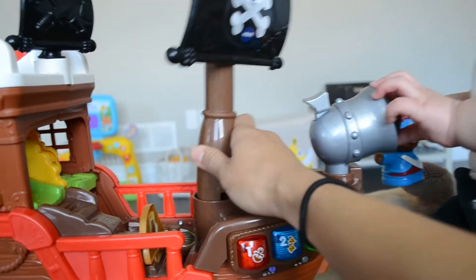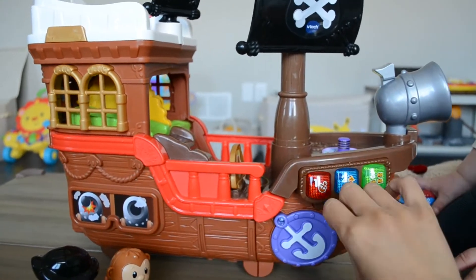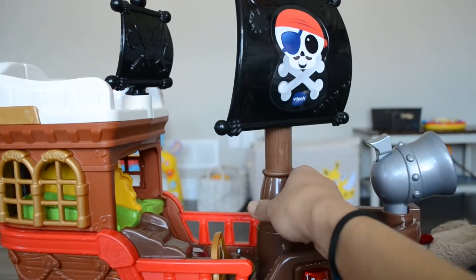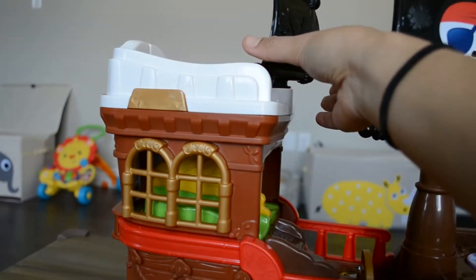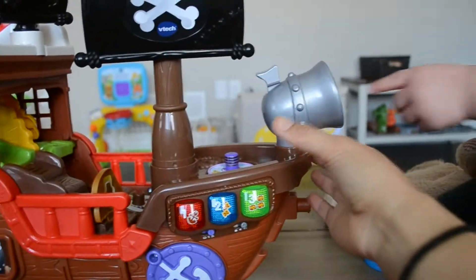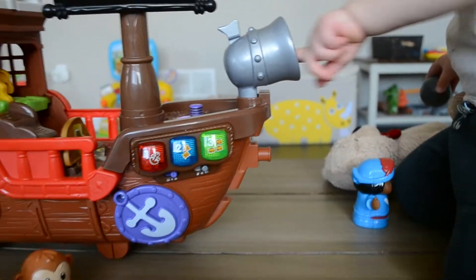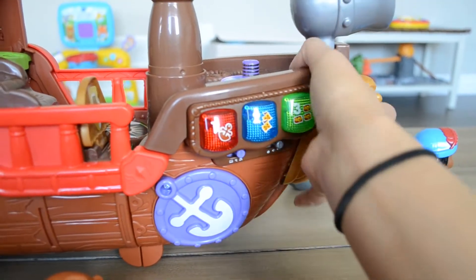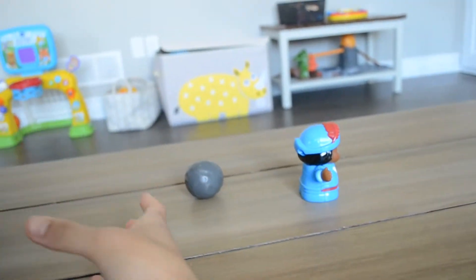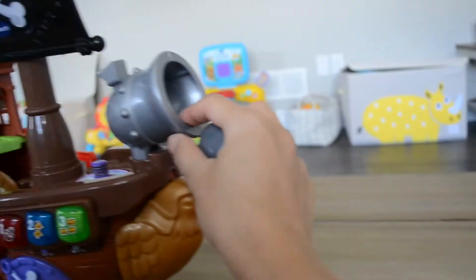It comes with several pieces — a bigger piece, a detachable sail, a smaller sail, and a detachable cannon. There's also a piece that goes to the front of the ship, and that's a bird.